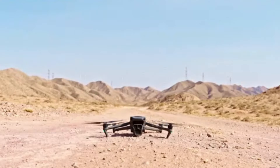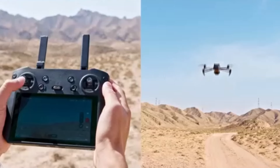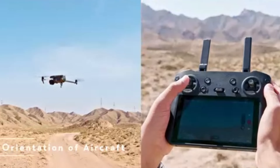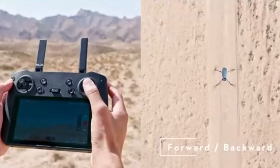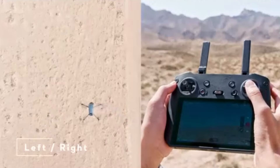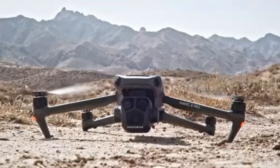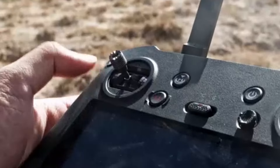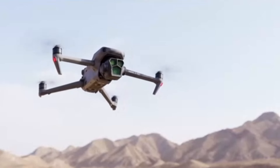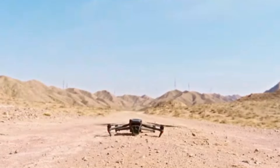DJI Mavic 3 camera: The Mavic 3 is equipped with a dual camera system that includes a 20MP Hasselblad camera with a 4/3-inch CMOS sensor and a secondary 12MP telephoto lens. This setup allows for capturing stunning 5.1K video at 50 frames per second and 20MP still photos, providing superior image quality and greater detail. The larger sensor size significantly improves performance in low-light conditions, offering better dynamic range and color accuracy. The Mavic 3 also supports advanced shooting modes such as hyperlapse and panorama, catering to professional photographers and videographers.